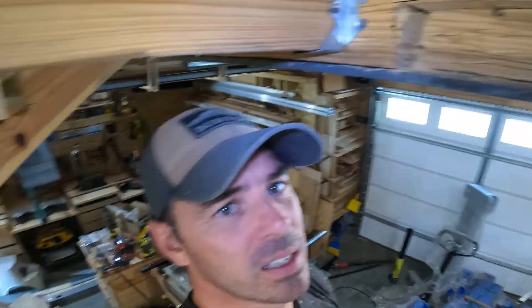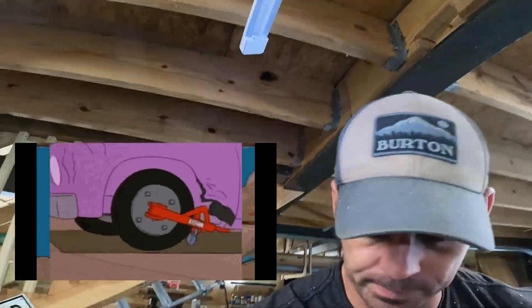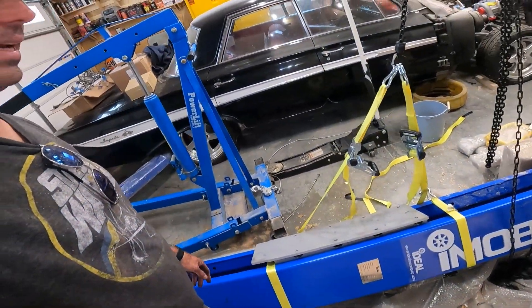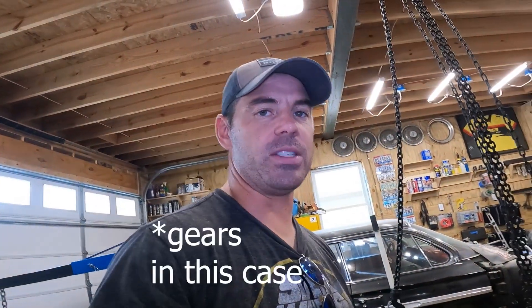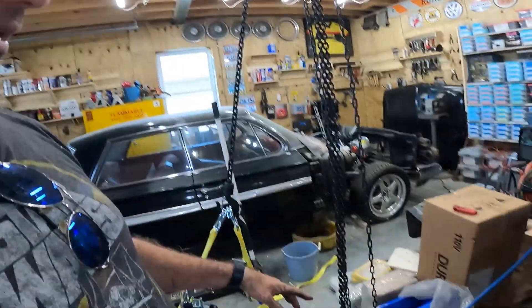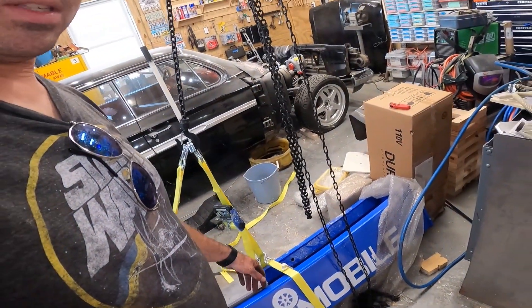Now I'm going to put this clamp on. We're going to lift it again, except this time we're using pulleys. Pulleys are amazing because they use the multiplication of distance to do the same amount of work — energy is completely conserved. I think this is probably about 500, maybe 600 pounds, and the ratio is probably 10 to 20 to one.